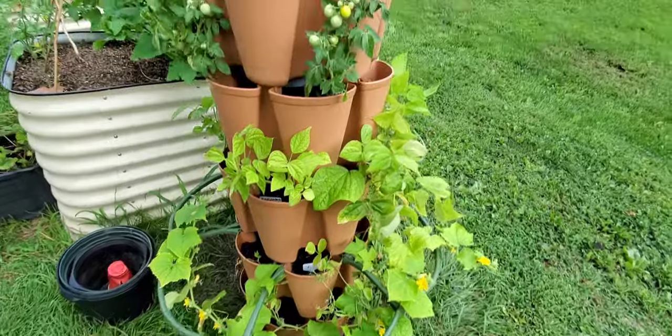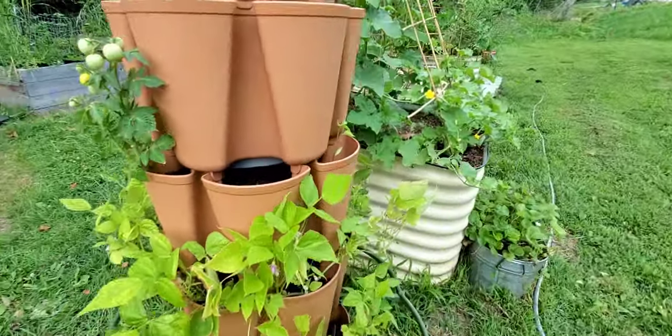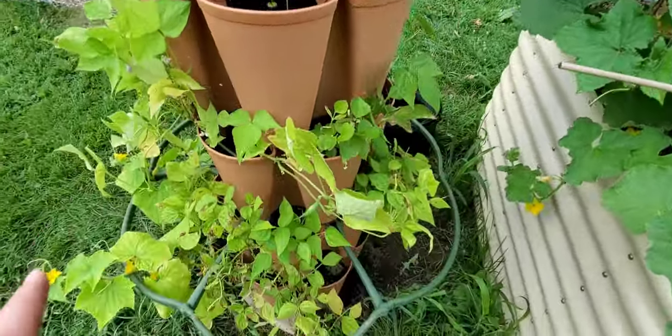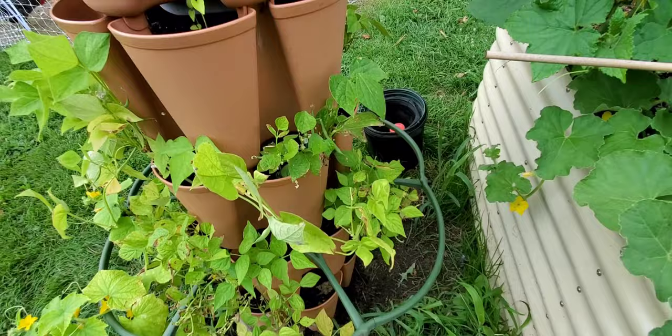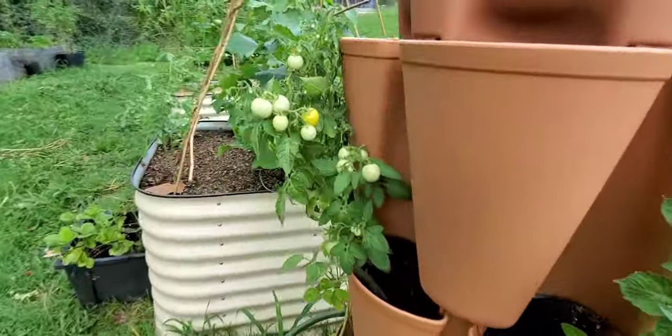And I just started a bunch of seeds. Stock is doing beautifully. I'm about to plant out some more things in here. Lucia started some dwarf tomatoes to put in here. The beans look pretty sunburnt but I'm still getting some off of it. And then my little dwarf tomatoes are doing pretty good.